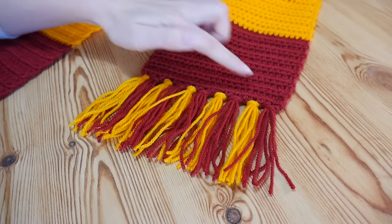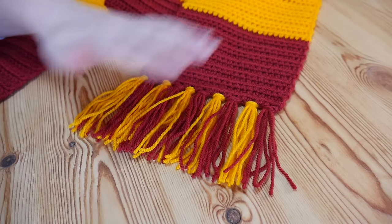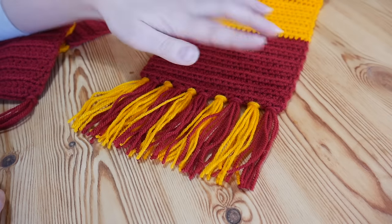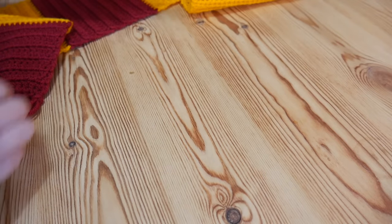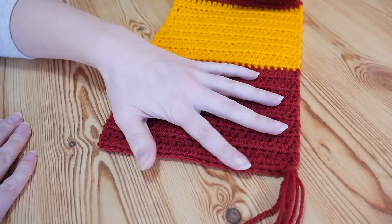Hi guys, in this really quick tutorial I'm just going to show you how to add tassels or a fringe onto your project. I'm going to add tassels to the other side of my scarf now, and you want to make sure that you get the same number of tassels on each side. I've got 10 on that side so I need to make sure I get 10 on this side as well.